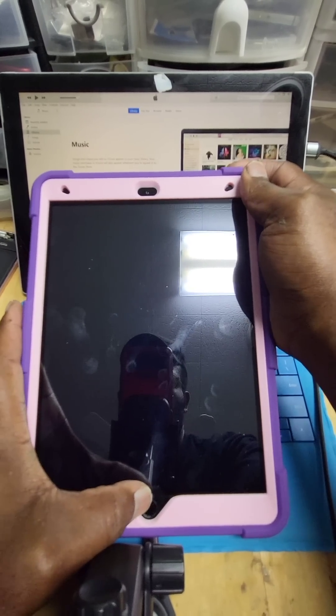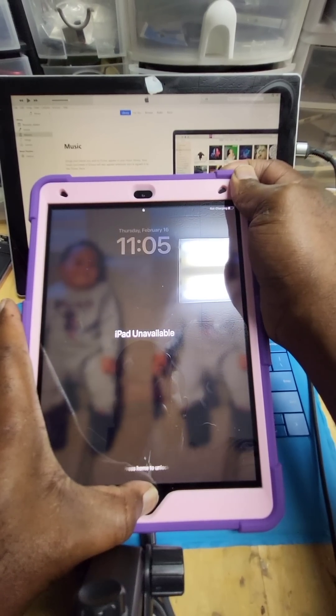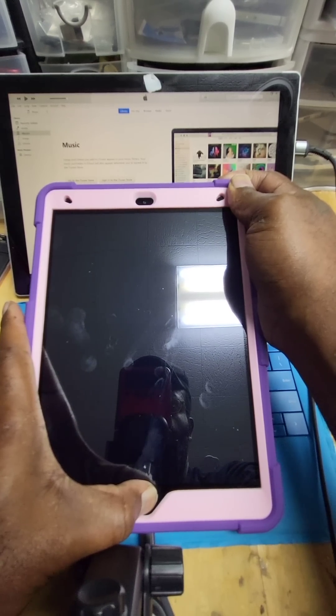While the iPad is on, you want to place your fingers on the power and home button at the same time for about 10 seconds. From this stage you want to release your finger off the power button.